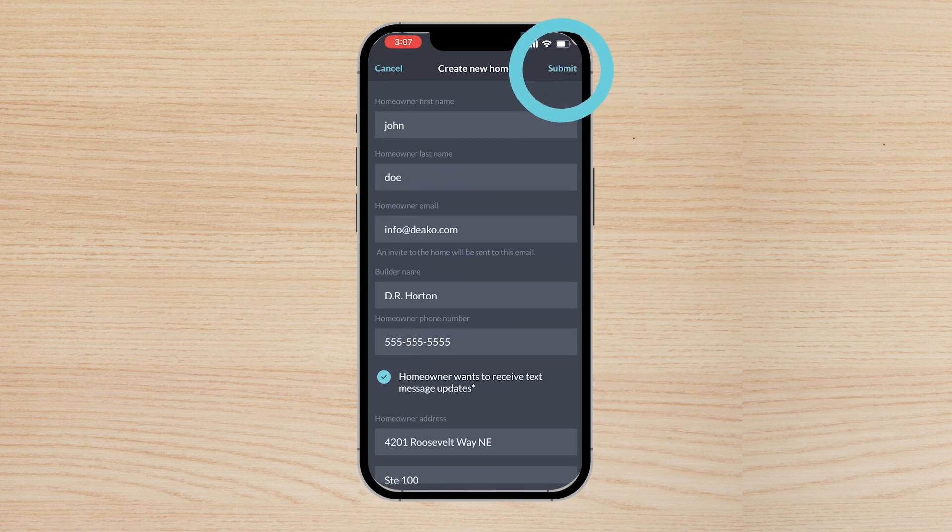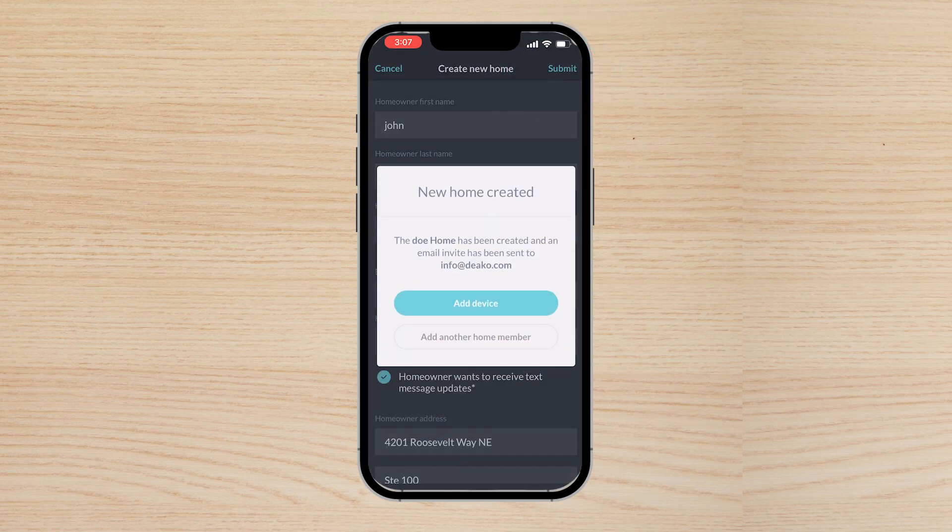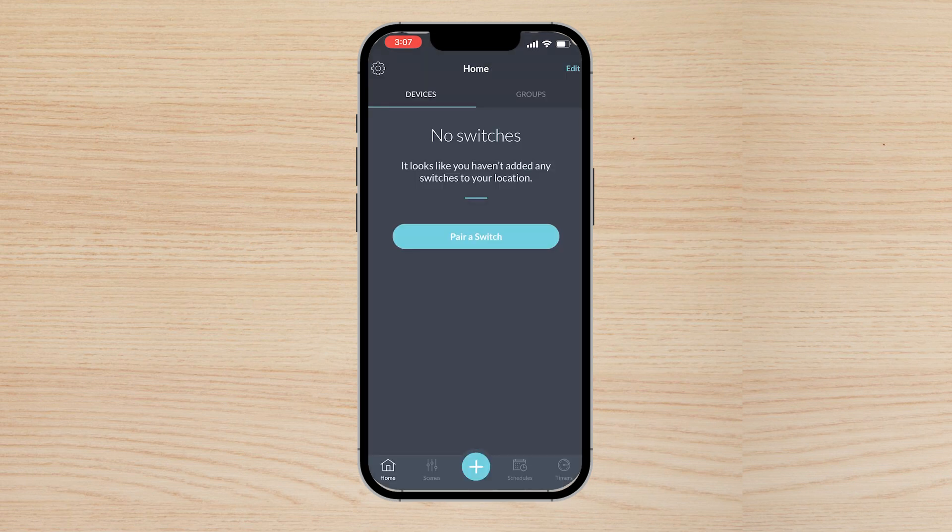Tap Submit at the top right, then tap 'Add a Device' and begin pairing your first switches.